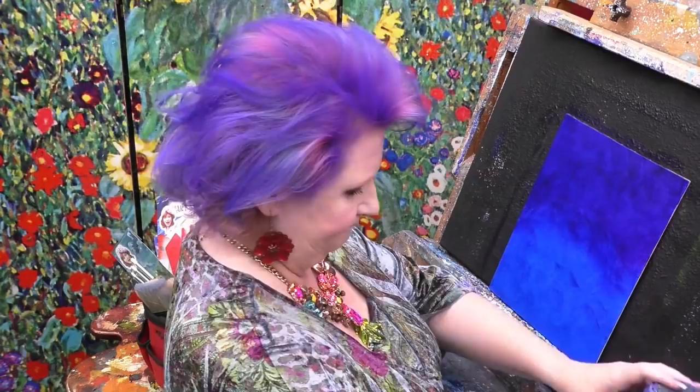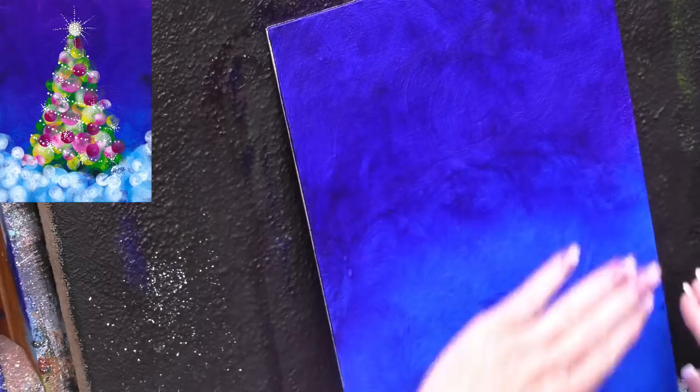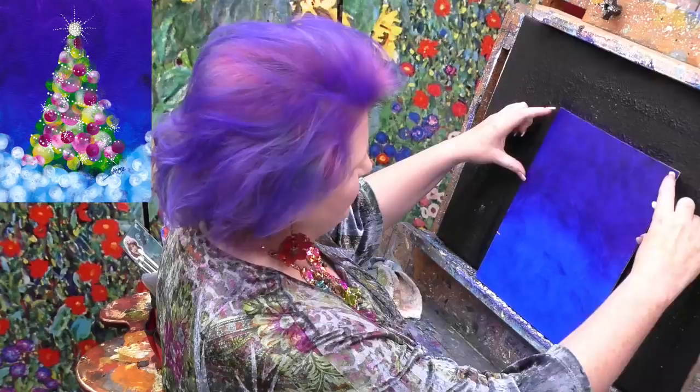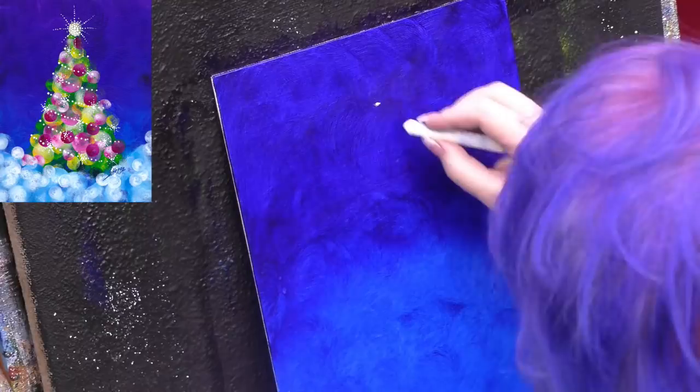I'm so excited to share this with you today — it's a really fun project. A couple of tips if you're very new to painting: one of the things that happens to new painters, even on simple designs, is it can be hard to know how big objects are on the canvas. So if you make a little plan at the beginning, it can help a lot. I'm going to take my hand and mark off my lower third.